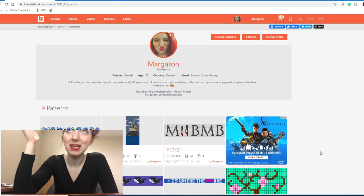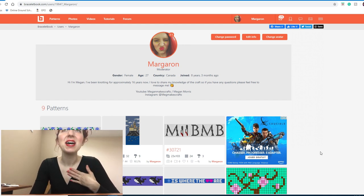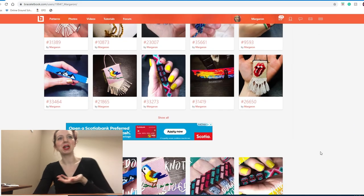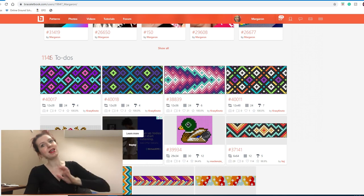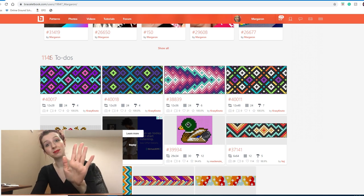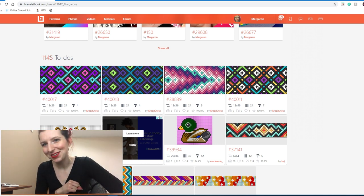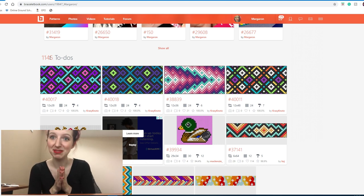Back by popular demand is 'cleaning out my to-do's part two.' If you didn't see part one, that's okay — I'll explain it all here. My name is Margaron on BraceletBook and I am a moderator there. I've been on BraceletBook for over eight years and have accumulated far more to-do's than I'll ever be able to complete. This is actually the third time I've tried to film this video, so I've already deleted a number of to-do's and I'm a little frustrated with the technical difficulties.